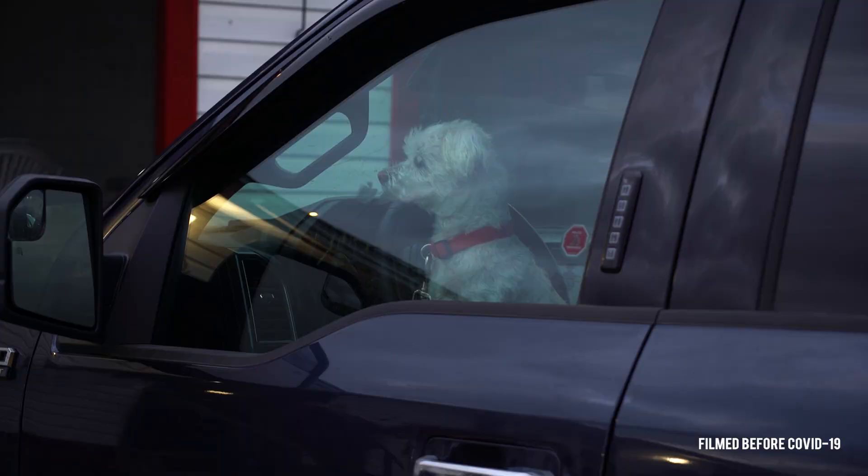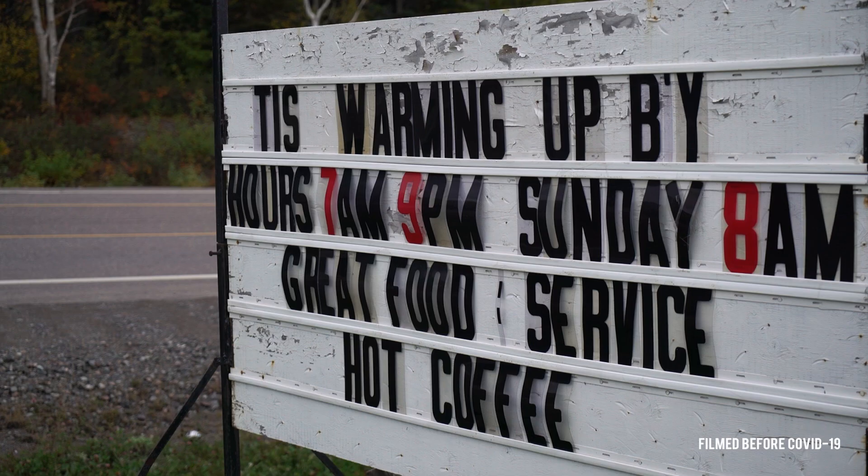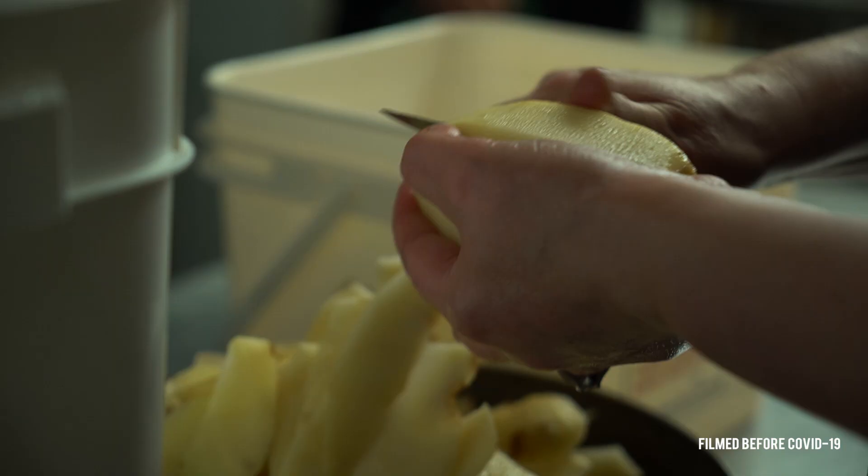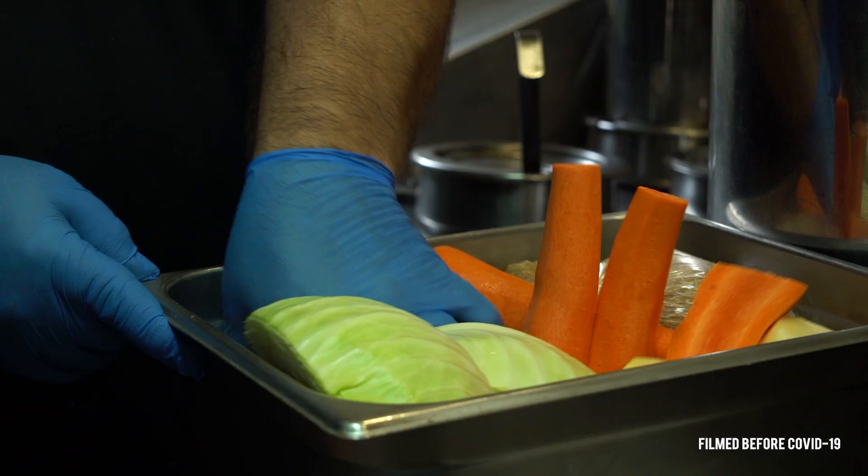We're at Eddie's in Southbrook. Let's go get some cooked dinner. I'm here with Elvis and he's gonna teach us what goes into a traditional Newfoundland cook dinner.